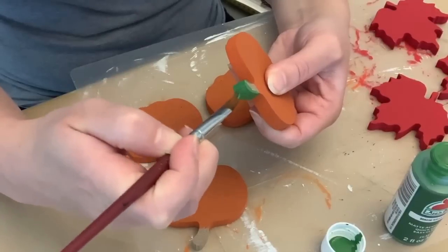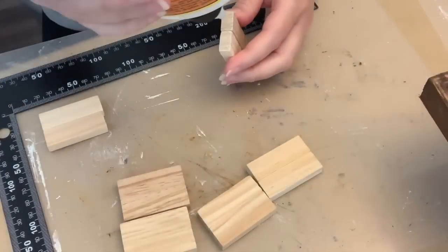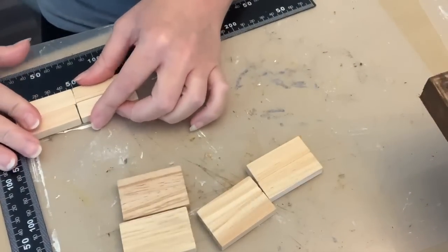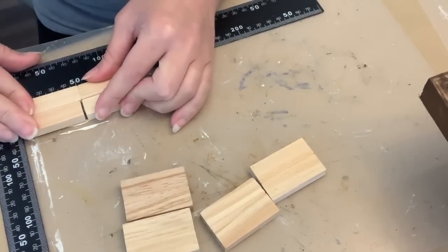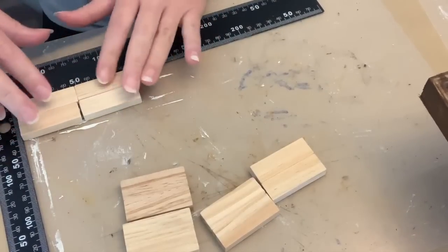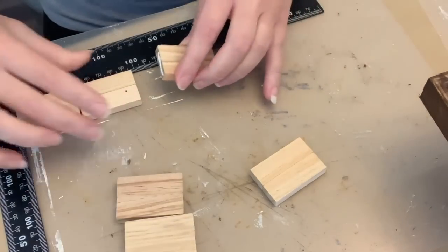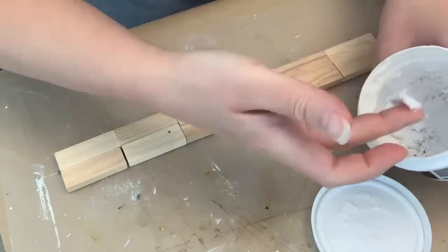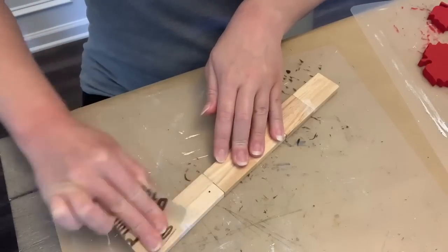And then we're going to use the green paint to paint the stems on our pumpkins. So now we're going back to the tumbling tower blocks. Once the glue was dry, I'm going to glue them all together. As I was doing it, I noticed this one has a huge gap — definitely not the same length. So I just continued on with the wood glue and glued them all together, let them dry, and then went in with some lightweight spackling from the Dollar Tree to fill in that gap. Then any other spots that seemed to need a little bit of smoothing over, I did.